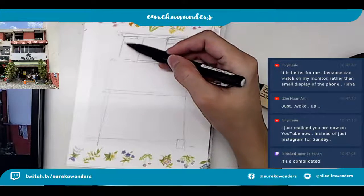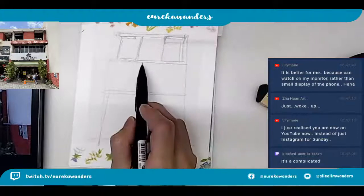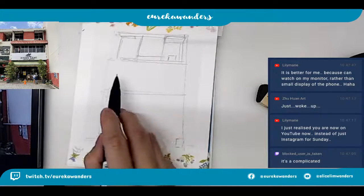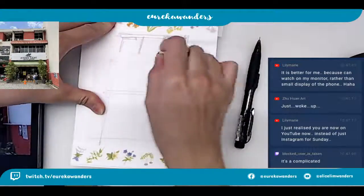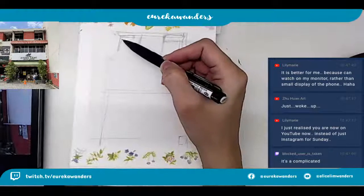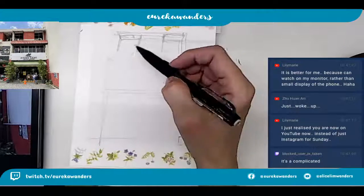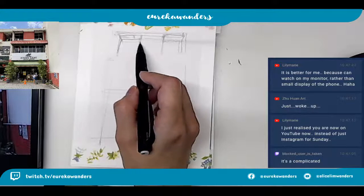Let's just continue with the drawing. So this is how the eyes look like here. I'm not sure if I've actually dedicated too much space - I think I have. So I'm just gonna make it a bit smaller. The thing about drawing is most of the time you've got to be really careful with the proportion, because if you make a mistake with that, your drawing will look really weird.